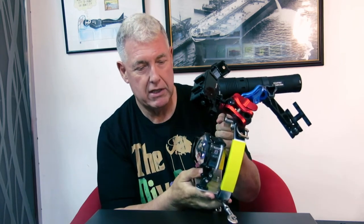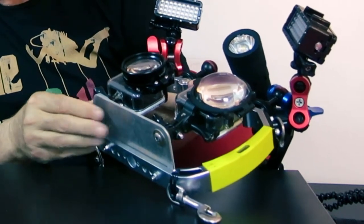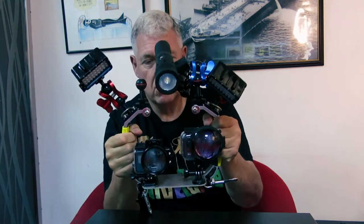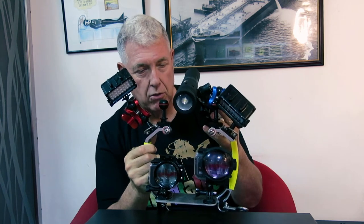Overall I'm quite pleased. It wouldn't fit straight on the tray — I had to make this plate and mount the two so I could grip. But it's looking good, I'm happy with it. It's very negative in the water, I do have to correct that, and I do have some flotation arms on the way.